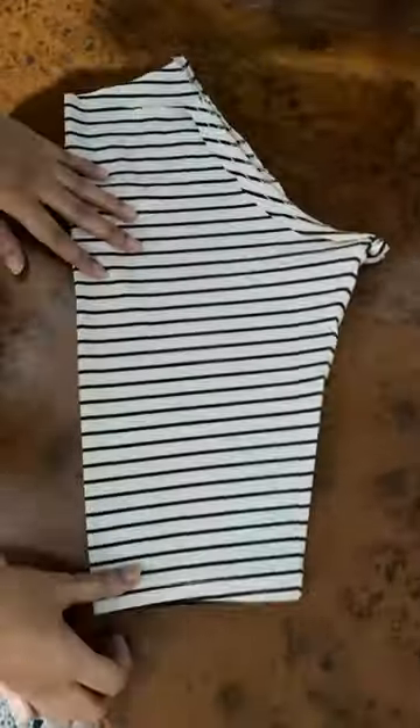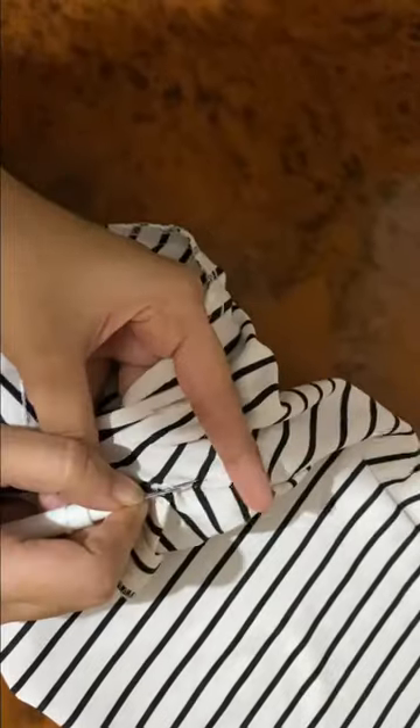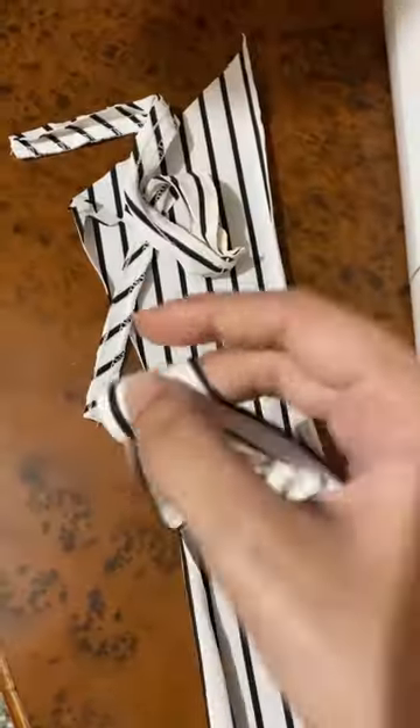I'm first going to start by opening all the stitches. Honestly, opening stitches is the fun and easiest part.